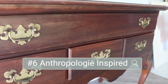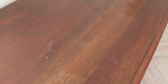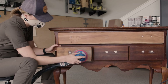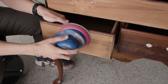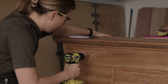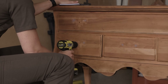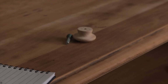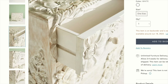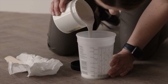Makeover number six is going to be an Anthropologie-inspired makeover. I grabbed the bottom of this highboy for $45 — I think it's missing the top, but I decided to bring it home and get to work. I cleaned it, used a carbide scraper to get the top finish off, then used a sander to remove the remaining finish. I filled the existing hardware holes and drilled new holes for a simple pull.